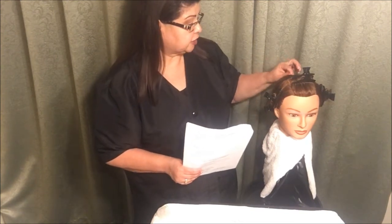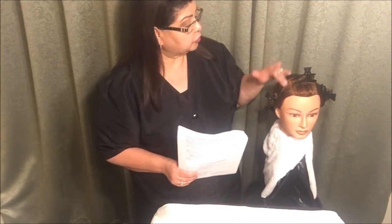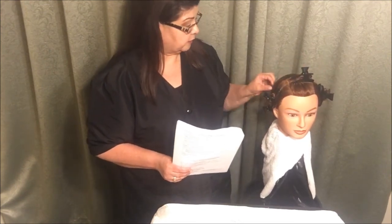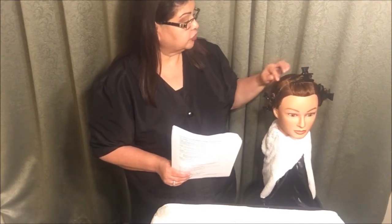They're only wanting you to do one subsection back here somewhere. Your mannequin is going to be sectioned in five. You're going to pick one of the back sections and demonstrate just one subsection. They're going to come to you, tell you to demonstrate, and you're going to demonstrate one subsection.